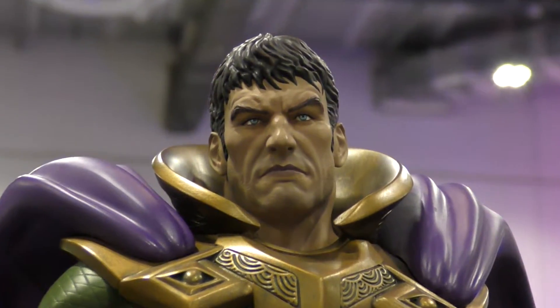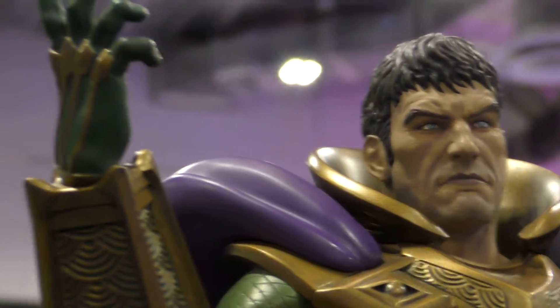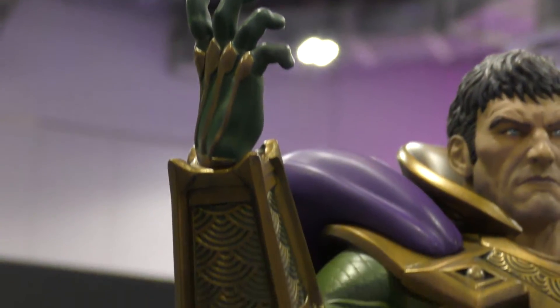This unmasked head is very nice and I do like it, but a portrait with the smoke and the skull inside is mind-blowing.